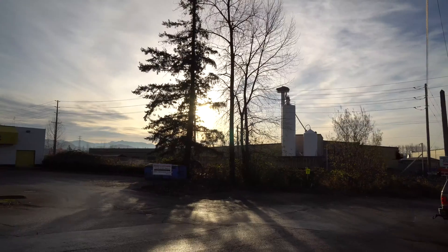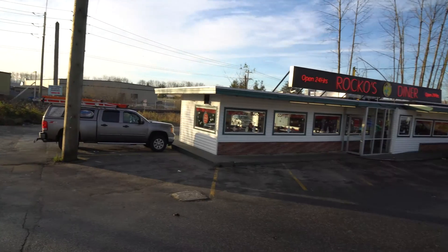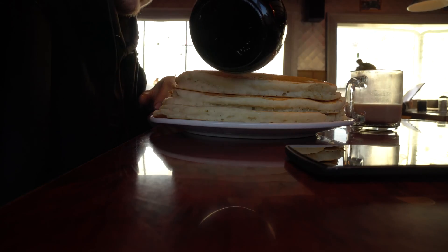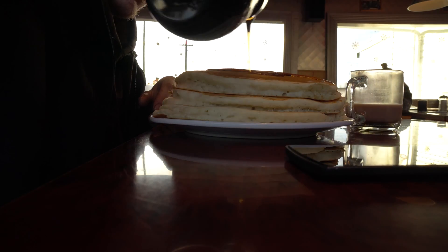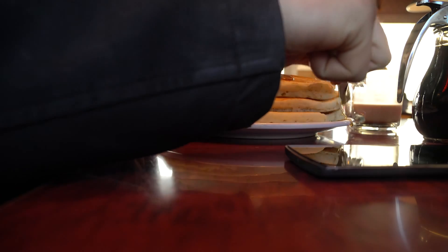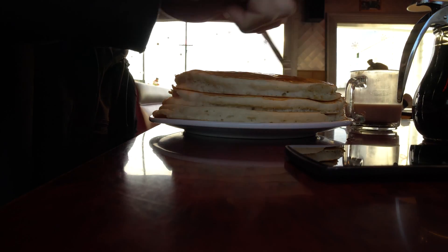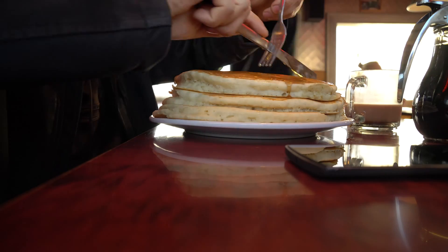Going across to give you a bit of a shot. It's really good, and those are really really big portions.